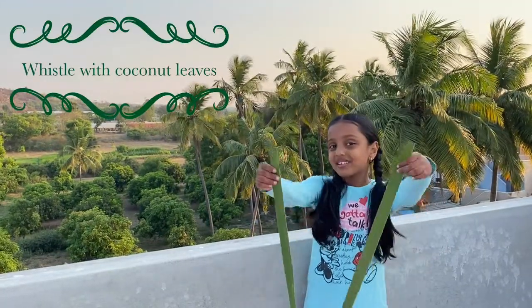Hello everyone, this is Vikshah. Welcome to my channel. I know everyone will be having coconuts near your houses, so make use of that. Today I am going to make whistles from this coconut leaf.